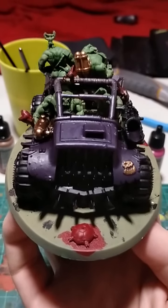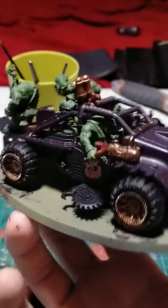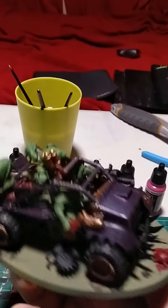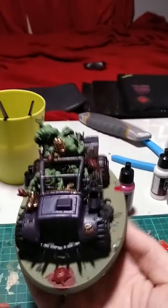So this is my Ruckatruck Squig Buggy. This is sort of a way of showing you that I fucking love Warhammer, but I'm not very good at painting. I quite enjoy painting though, and I guess I just wanted to show it off, as you can see here.